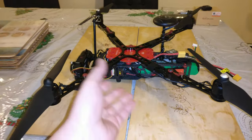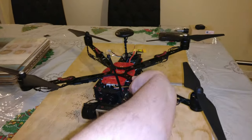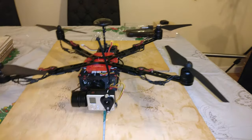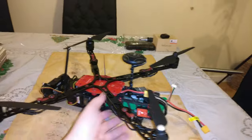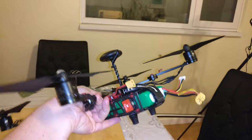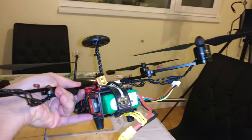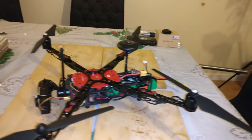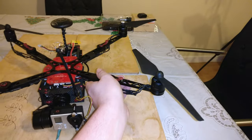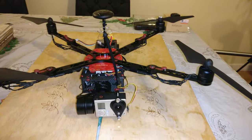The only thing I'll possibly change is the position of the VTX antenna. When you're flying away from you, you've got a big lump of carbon and a battery in between you and the VTX. So I might try and bend it and maybe have it sticking out down towards the ground — we shall see.